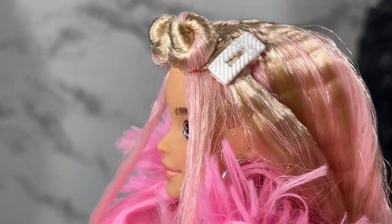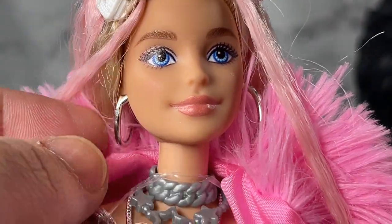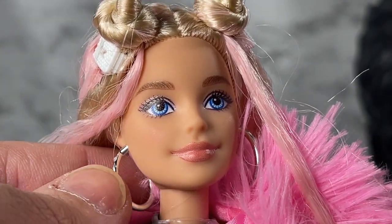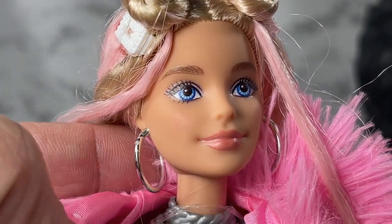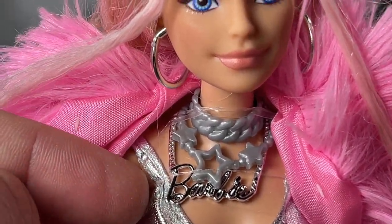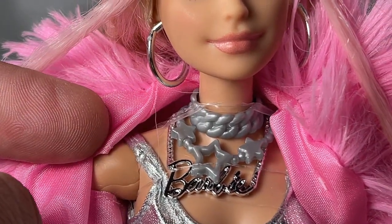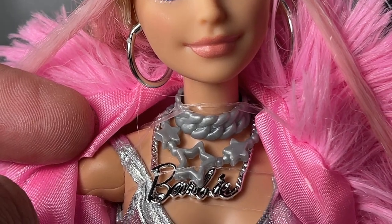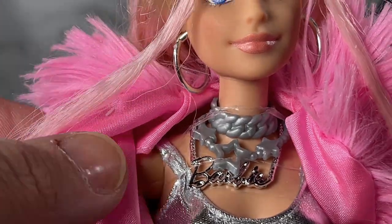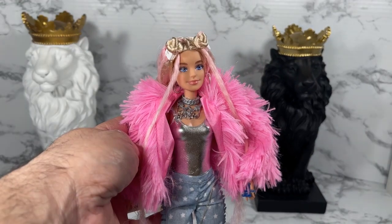She's got these hoop earrings — shiny silver metal, very cheap, but I like the fact that they are shiny so it helps with the outfit. She also has a necklace that says Barbie, and two additional necklaces that are that cheap doll plastic — I'm not crazy about those. I wish they had just gone with the shiny one and removed these. Save your coins if you're not going to do it right.